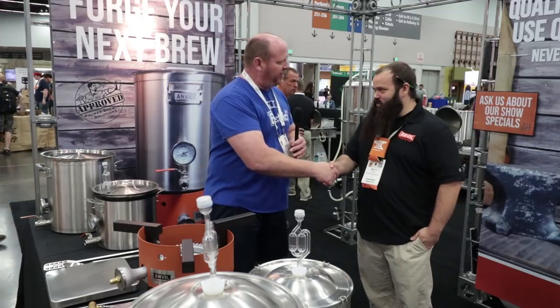Matt, I really appreciate you taking the time. It's always a pleasure. This has been Brian at NHC for Short Circuit of Brewers. If you'd like to see more coverage on the show floor, click or tap the screen right here.